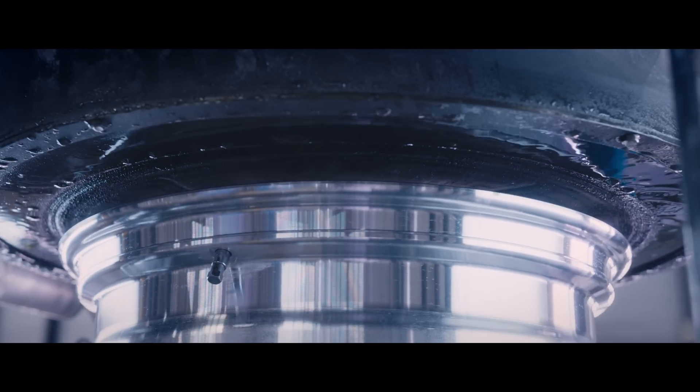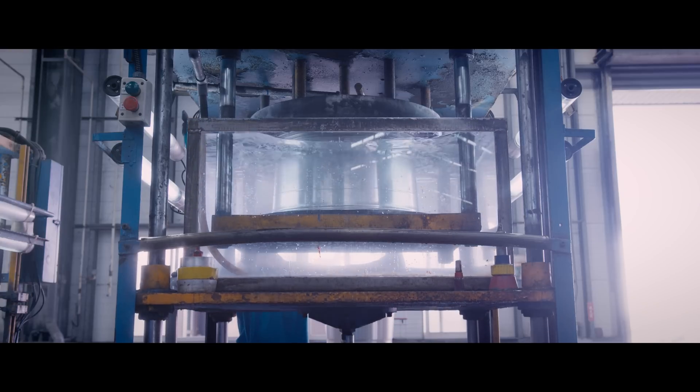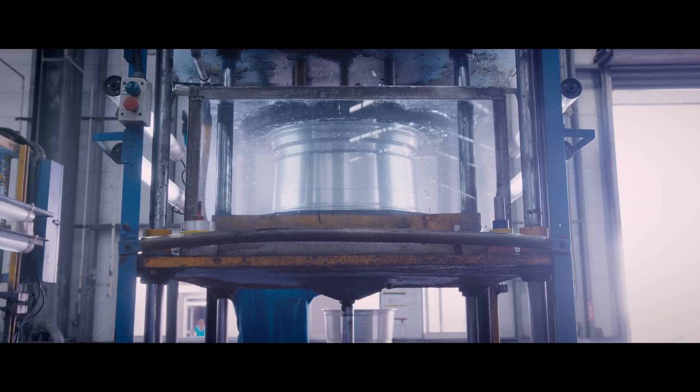The next test is a leak test, simulating the pressure on the wheel created when a tire is mounted. This ensures the wheel properly maintains the tire pressure needed to sustain a tire under load.